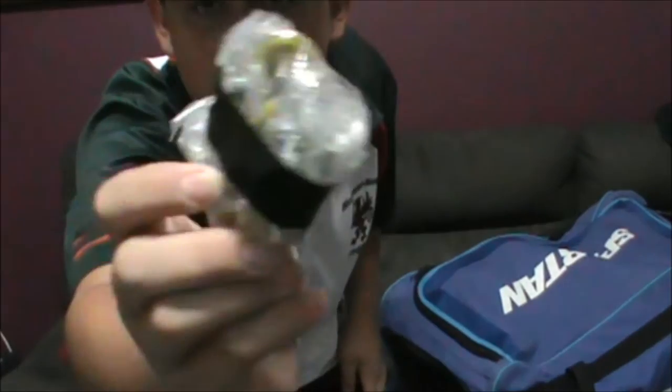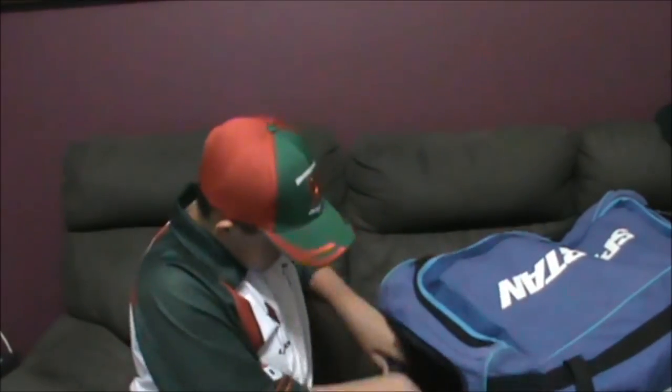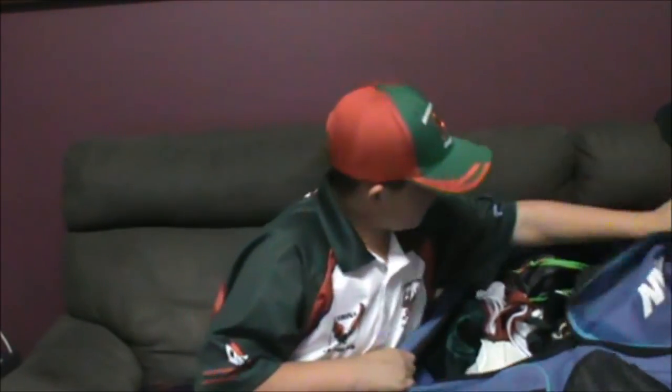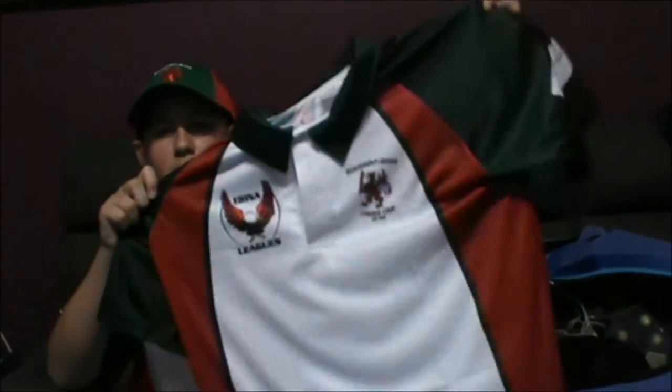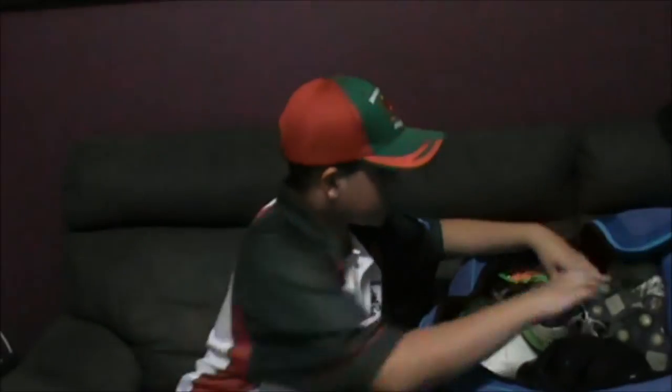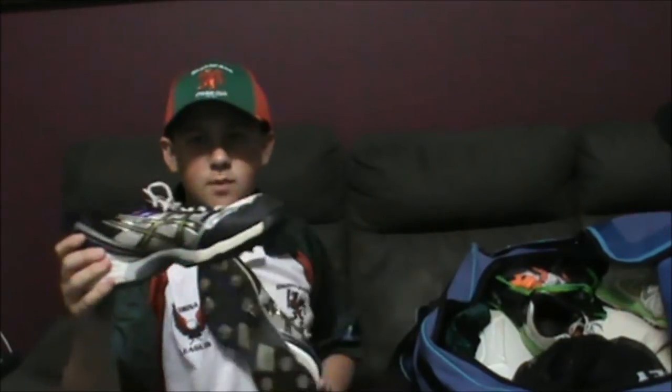We've also got spare spikes in here and a pair of bails too. Now let's start the main bit — this is where it gets good. I also have my playing shirt for my club in there. Let's start with the shoes.